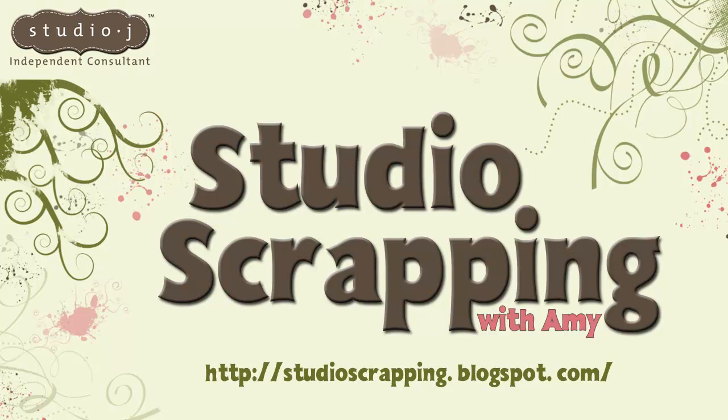Greetings, Studio Scrappers. This is Studio Scrapping with Amy. I'm your host, Amy Ulan, independent consultant with Close to My Heart.